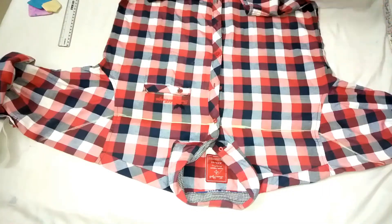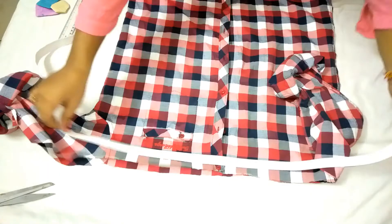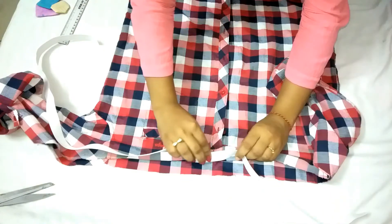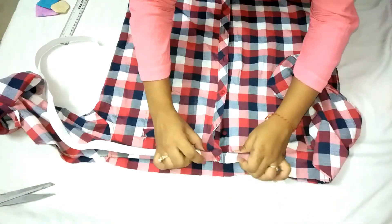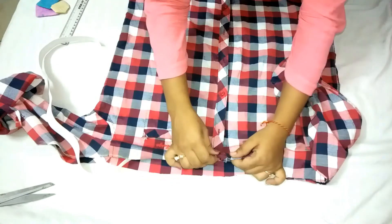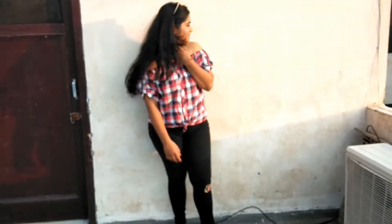Now just cut according to the line and it will look something like this. Now take the elastic and attach it on the top. If you are comfortable using a sewing machine on your own, super great, but I got it done from a tailor — so can you. And ta-da, it's ready to wear!